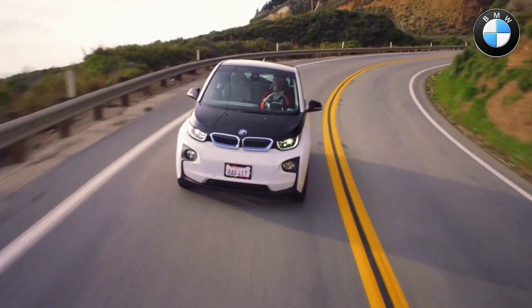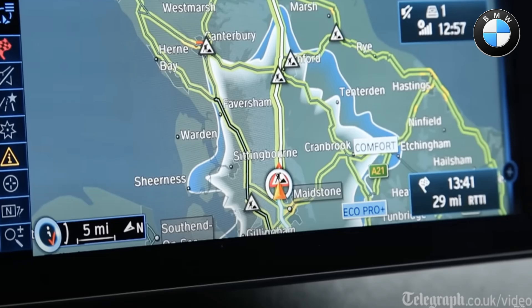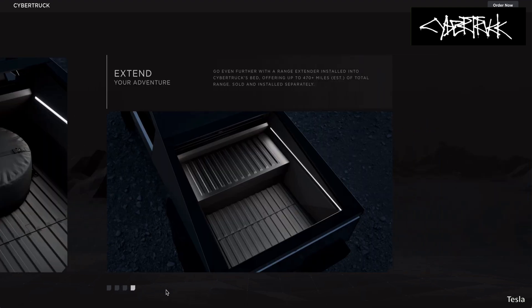Range extenders are not new. The BMW i3 has the most common one that comes to mind, and even the Chevrolet Volt had one. So Tesla's surprise package with the Cybertruck is not really a surprise, but it has surely raised eyebrows and questions.